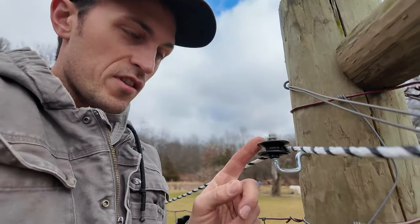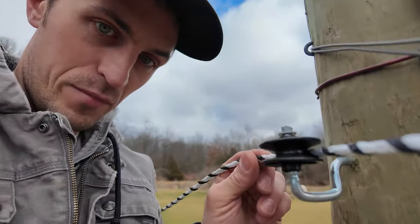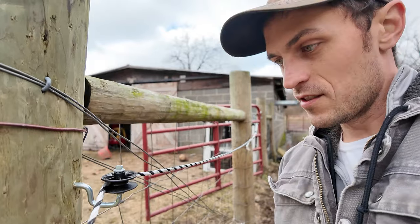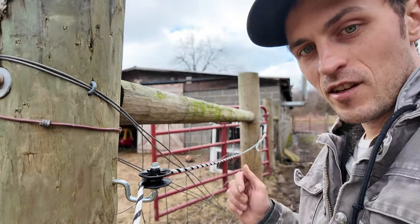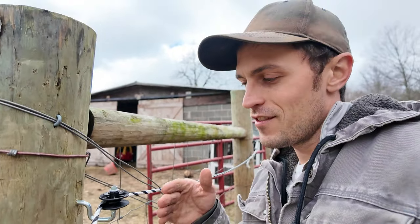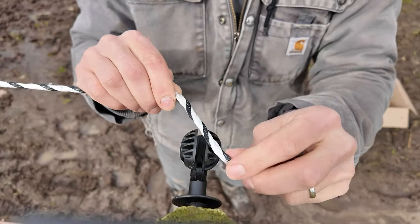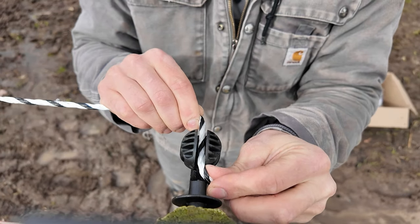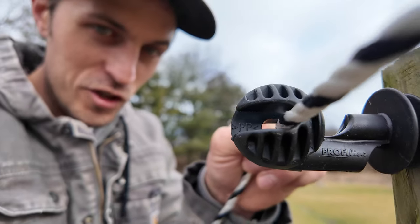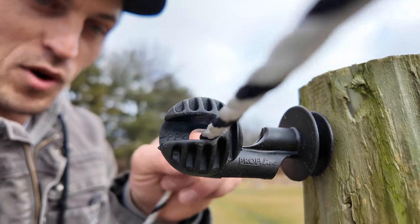Running the rope through the rotating corner insulator is pretty self-explanatory. You can see here why this rotating pulley insulator is handy — at the corner, if the rope gets pulled, it can easily navigate the corner post with the help of that pulley. Now I'm going to show how to hang the rope on a split ball insulator. The rope just kind of follows the grooves of the insulator straight down and right through.